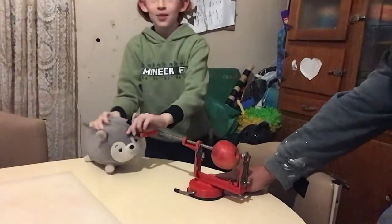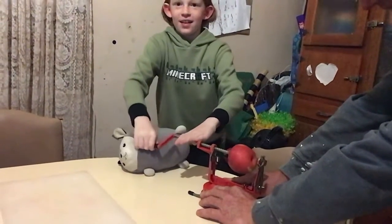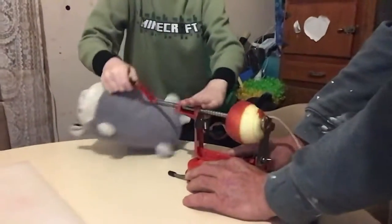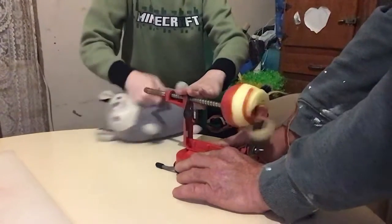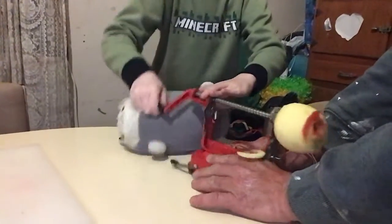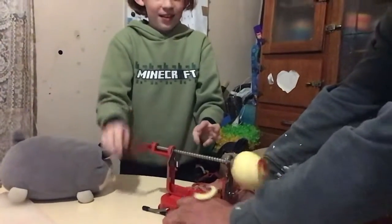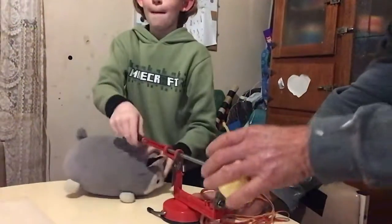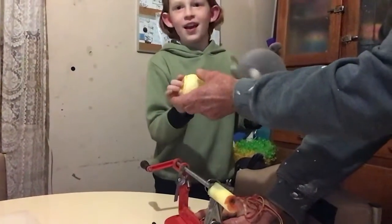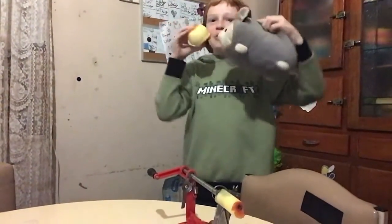All right, first we're going to turn this. Now you just pull it up and here we go. Here's this apple slinky, and here we go. Here's this apple slinky rock.